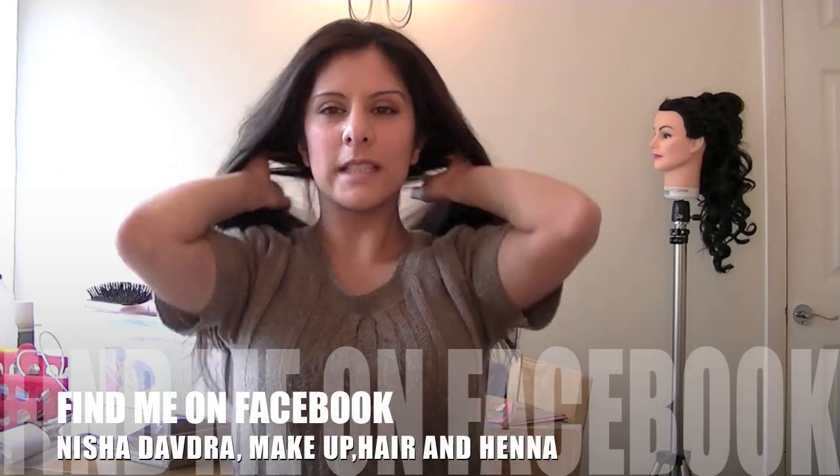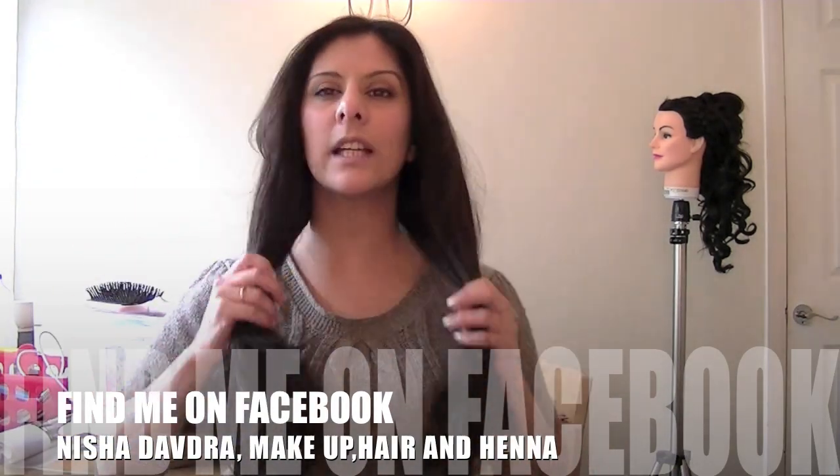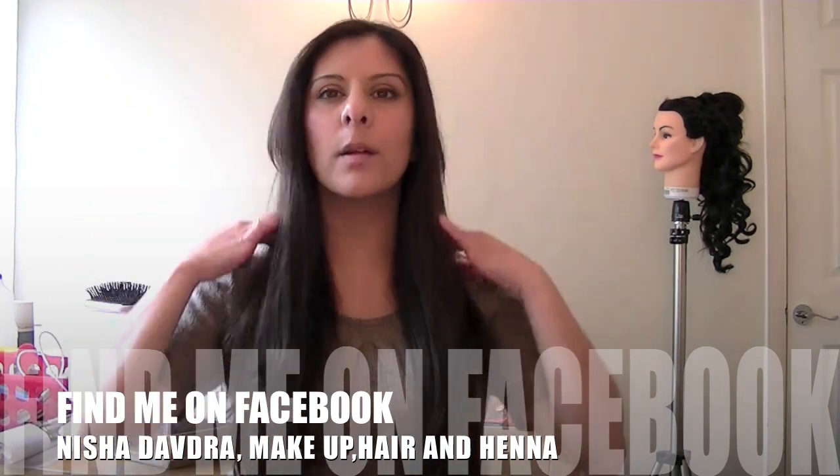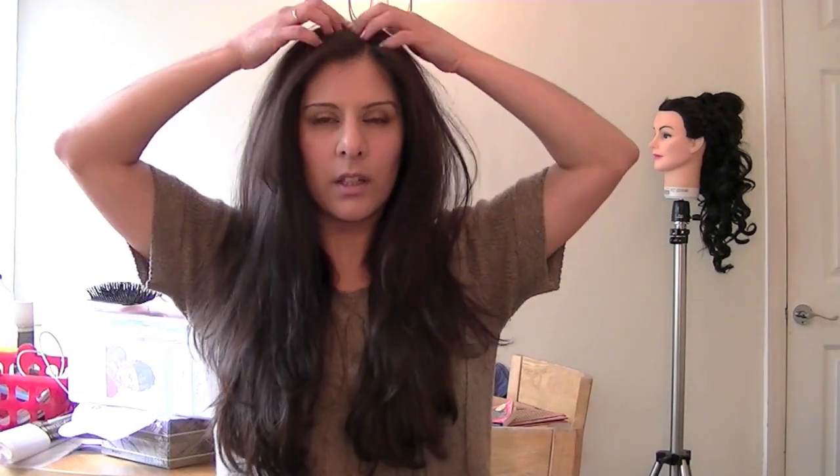My fringe tends to get really dry because it's short and it probably goes through the heat more than anything else. Even when I don't blow dry my hair, my fringe does go through the blow dryer just to get it straight. Now I've run the Moroccan oil through it, you can see it's looking a lot smoother and a lot less aerated — the body seems to have gone away a bit, but that's okay because as soon as I go outside and the wind whips the hair, it's going to bounce up again.